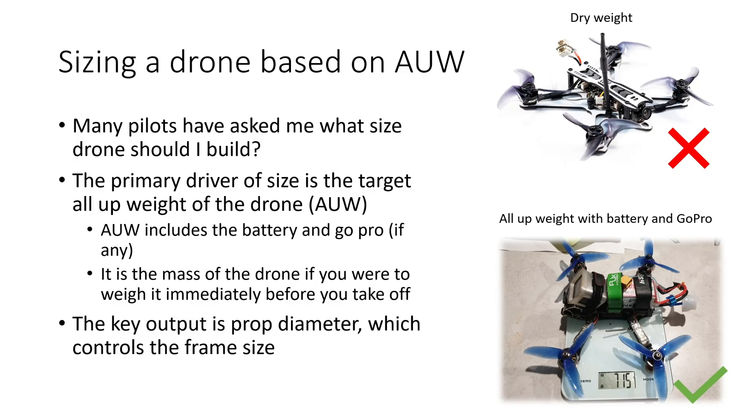The key output is prop diameter, and that's because prop diameter controls the frame size, the size of the motors, the size of the battery that you're going to need — it's really a key parameter that ends up controlling the size of almost every component on a drone.